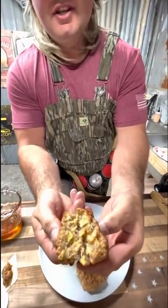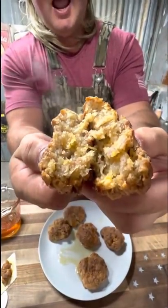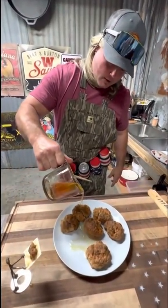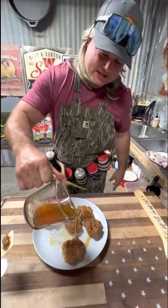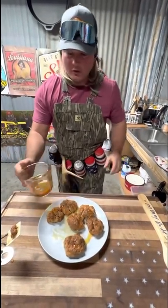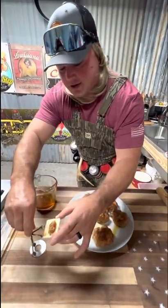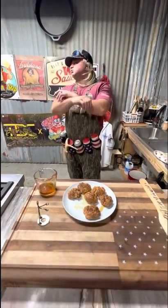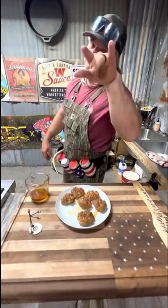Look at here — cheesy goodness, hot. The only thing left is I like to drizzle it with that little yard honey. I want to see some bee videos — give me a little comment on that. But you know what I like to do? Take that sausage ball, put it on a cracker. Now you know that's money.